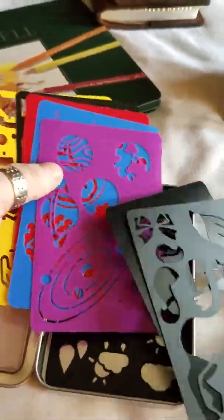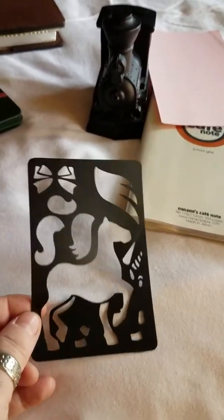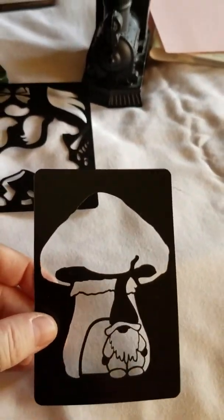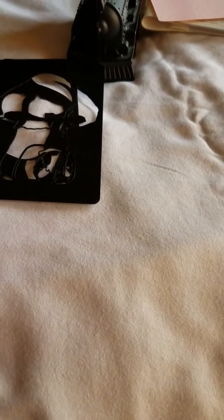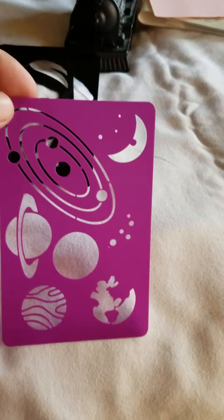These are from Journal This Now — I absolutely love these. I bought these over Christmas. If you guys want to see more, I'm not a big artist but she has tutorials on there. This one is the Pegasus, this is the Gnome Home, this is something to do with the Galaxy, and this is the Brain Dump one.